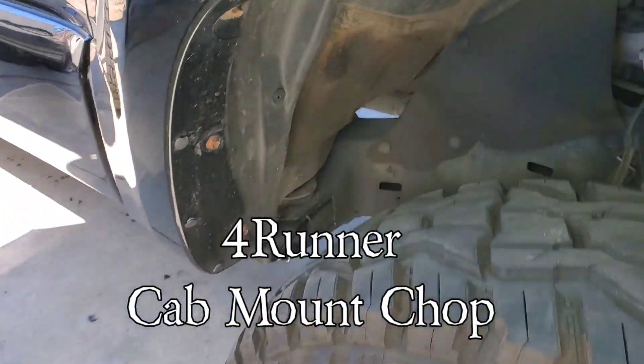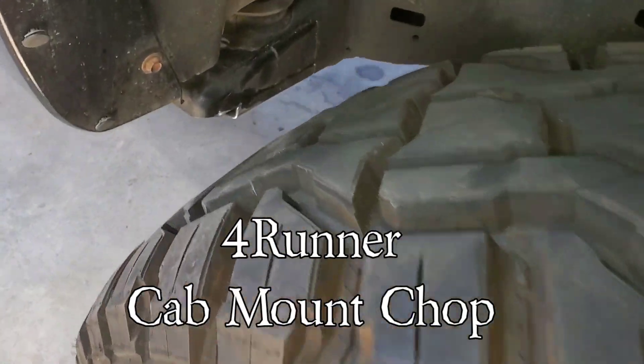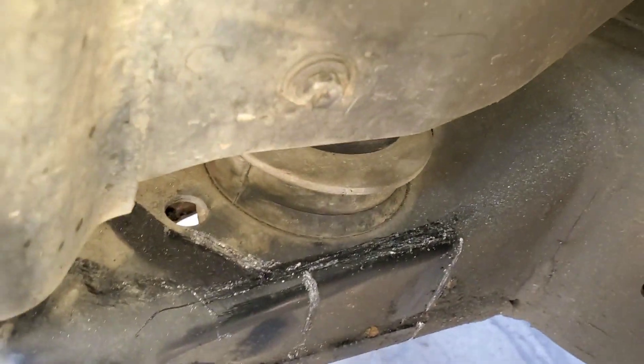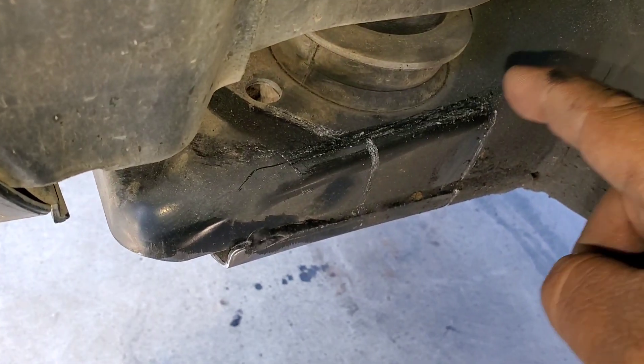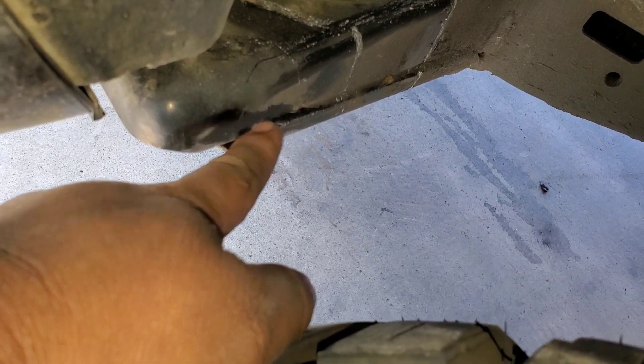Hey guys, so in this episode we are doing a cab mount chop on a 4th generation Toyota 4Runner. I've traced out where I am going to cut — from here, up, across, and that way. The reason is because this is a 35 inch tire and it is rubbing right here on full turn.